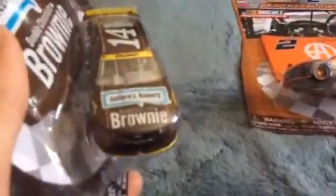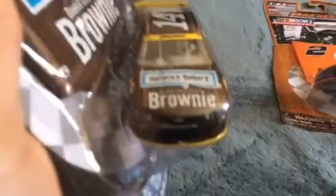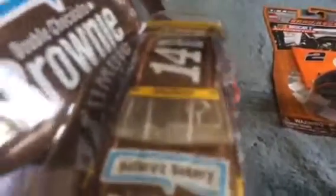I started with Brad Kozlowski driving this one at Bristol last year, or this year maybe. And then Tony Stewart's Nature's Bakery. I like it because it has that thing, so it's from the Chase.